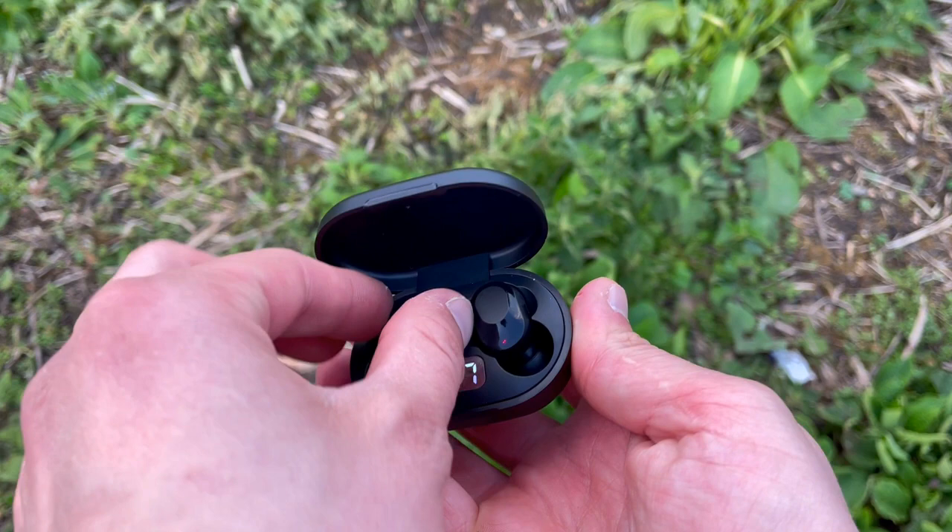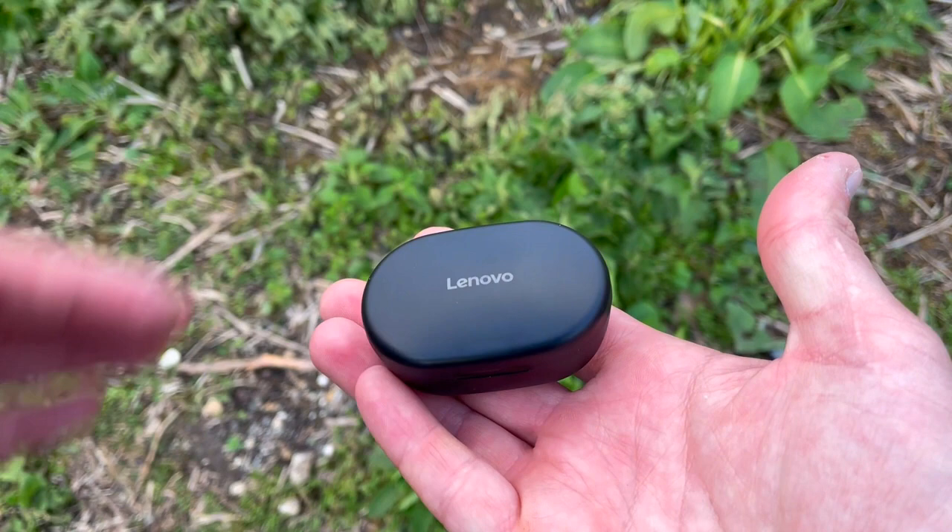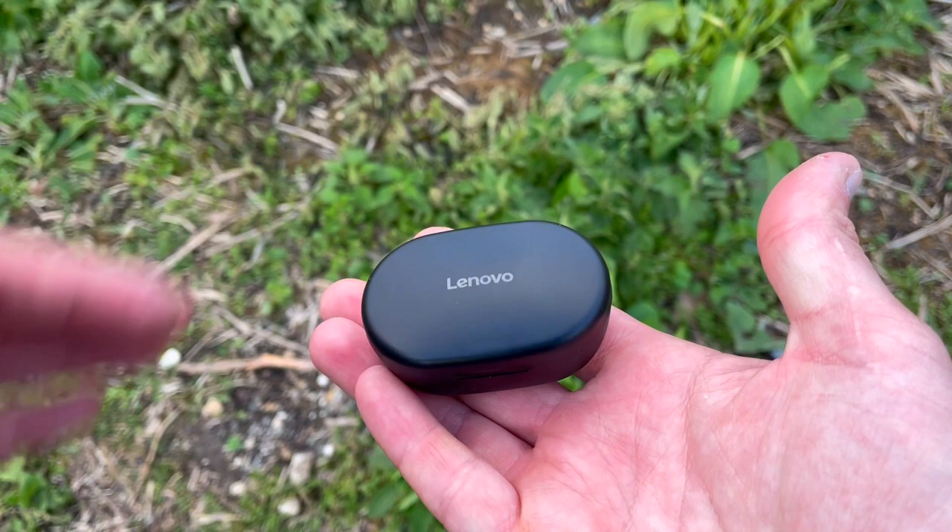For music, I'd give them a solid two to two and a half stars. For call quality, one to one and a half stars max. But if you're planning to use them simply for the gym or workouts, five stars — 15 bucks gets you 12 hours of usage, sweat-proof and splash-proof earbuds, and three pairs of exchangeable tips. Hopefully you found this review useful. If so, please drop a like and hit subscribe, and I'll see you in the next one.